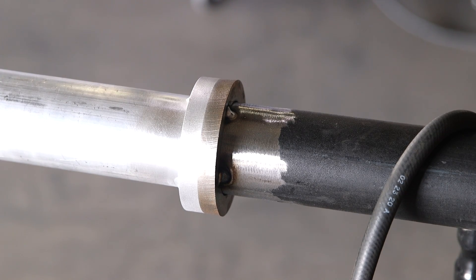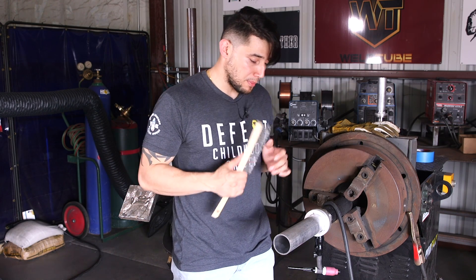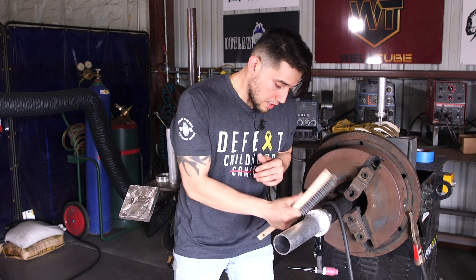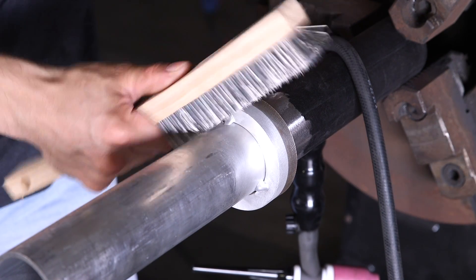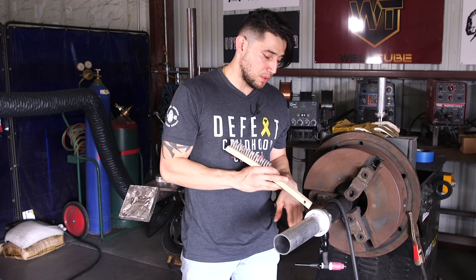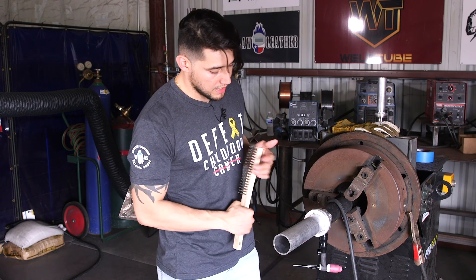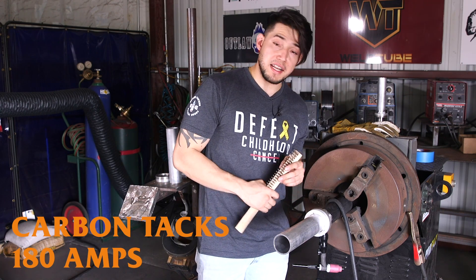I am going to be welding the aluminum side first, but before tacking everything up, you want to make sure you properly prepare everything. Your prep with aluminum is very, very important. You're going to want to brush away the oxidation layer and clean your aluminum with some acetone. Same thing for the carbon pipe — it's not as delicate as the aluminum. You just want to remove the mill scale and make sure it's nothing but clean metal. For the aluminum tacks I ran 190 amps, and for the carbon side I ran 180 amps.